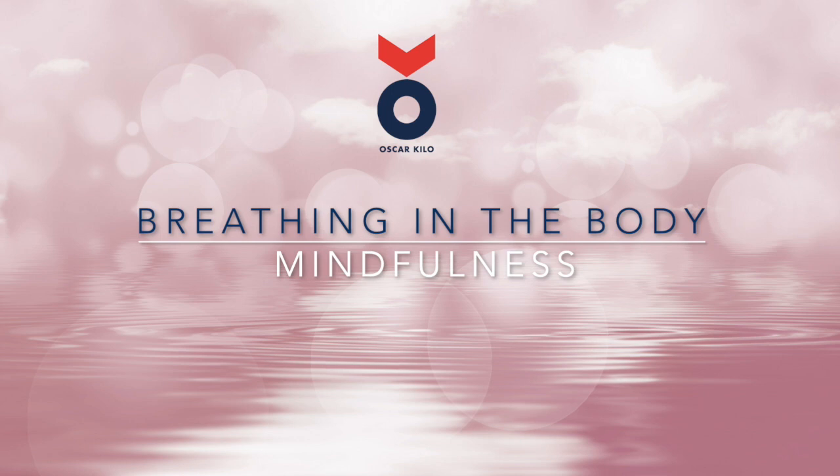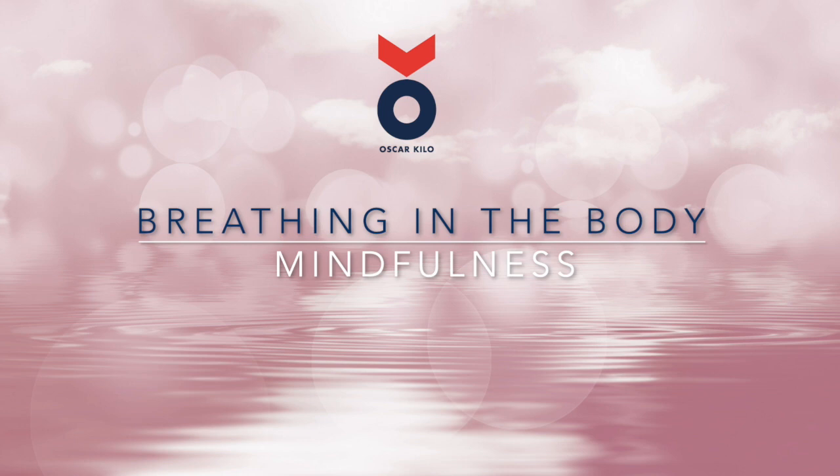Maybe place your hand on your abdomen for a few breaths and feel the belly rise as you inhale and the belly fall as you exhale. There's no need to change anything as you breathe — just allow yourself to breathe freely.